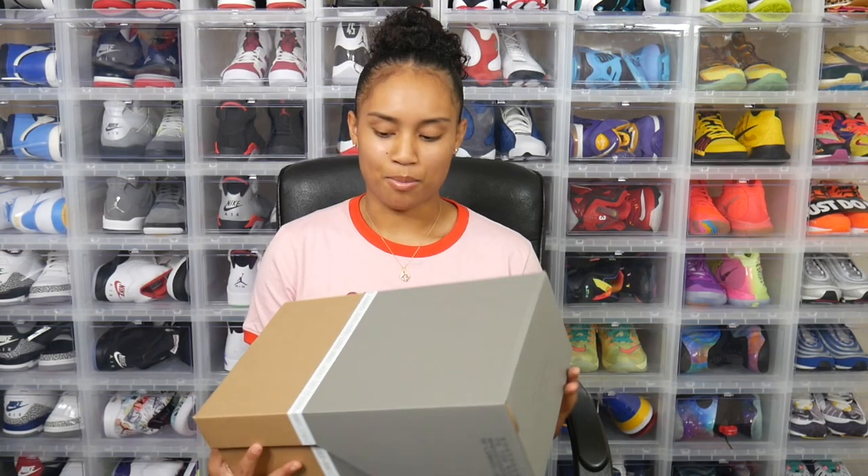Here is the LeBron box — nothing too crazy, typical LeBron box. Let's go ahead and open these up so you all can get a better look at the sneakers. The tag reads: LeBron 18 University Blue slash Metallic Gold, size 8.